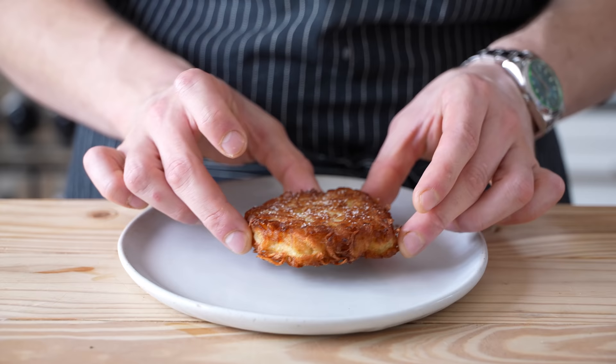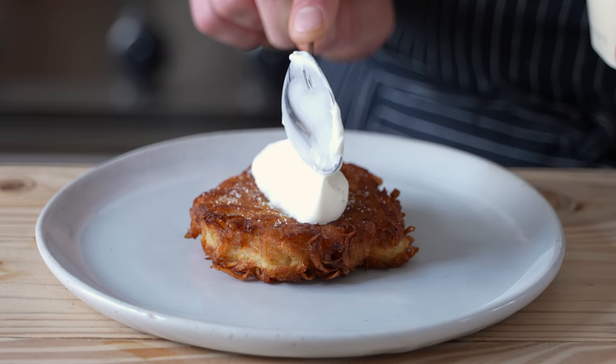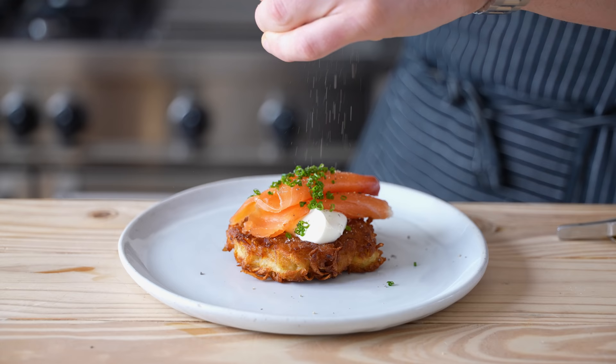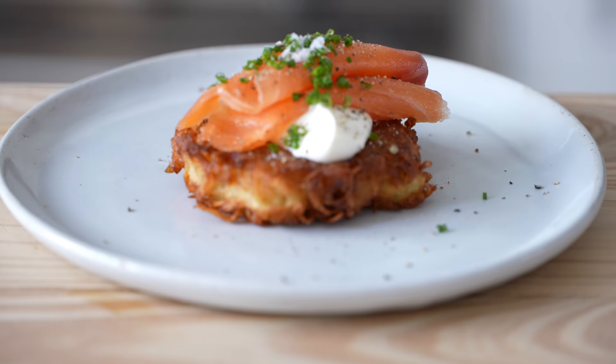Let's make one other quick iteration. Get another freshly made potato latke, hit it with an absolutely monstrous quenelle of creme fraiche, layer on some lovely gravlax to your heart's desire, then hit it with some very thinly sliced chives, fresh cracked black pepper, and maybe a little bit of flaky salt. Why not? Those are two of the classiest iterations.